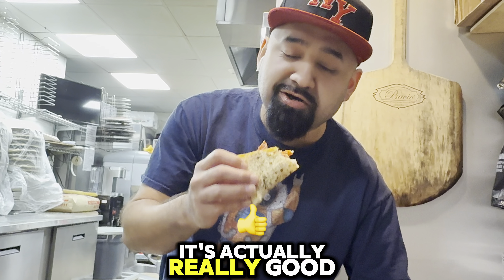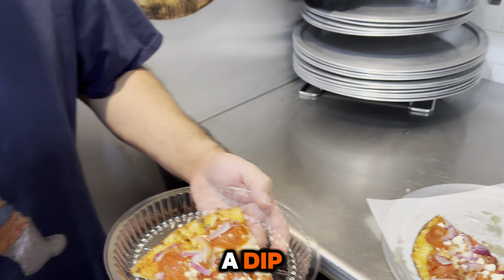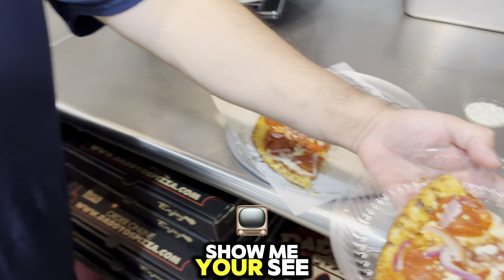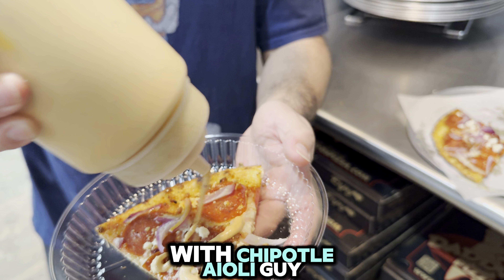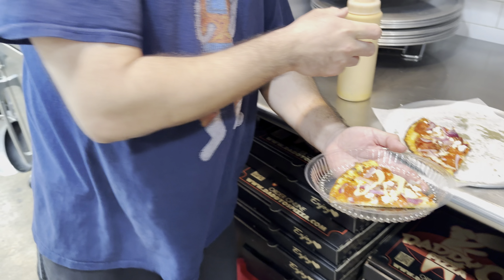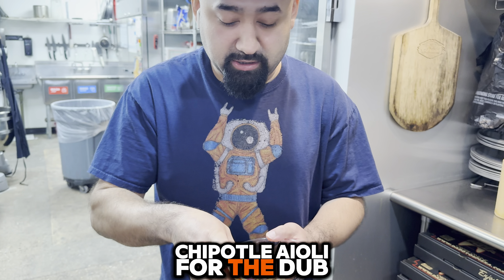It's actually really good. I know what it's missing though — a dip. He does it with ranch, but I'm more of a chipotle aioli guy, you know what I'm saying? Chipotle aioli for the win.